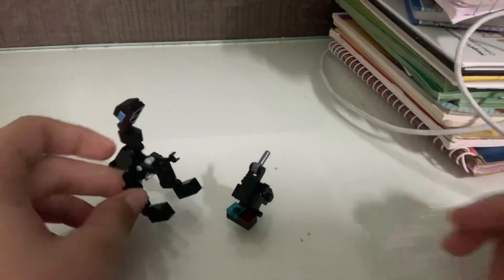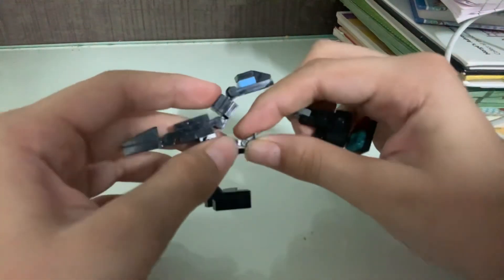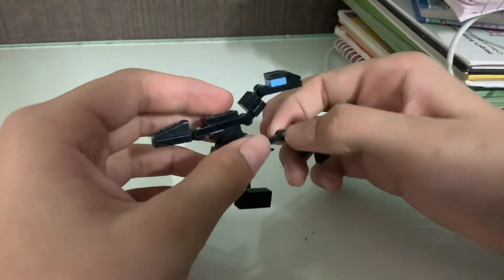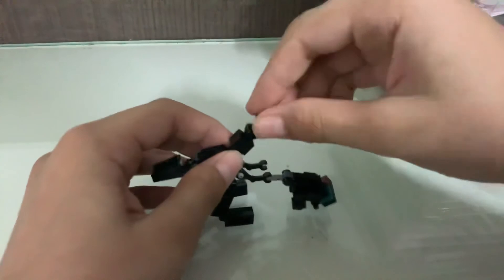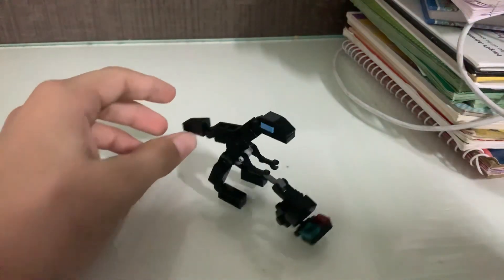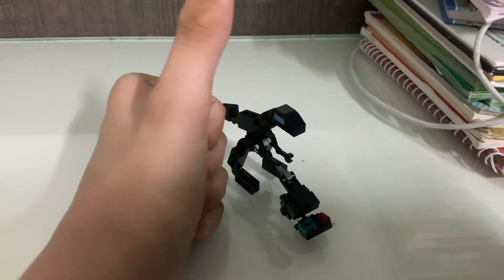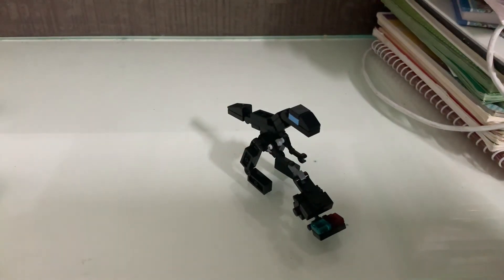So guys, I have to violate a rule here sadly, just once. Now it looks like he's vacuum cleaning with Sucky. So bye guys, that's it for my video — please like and subscribe. Bye!